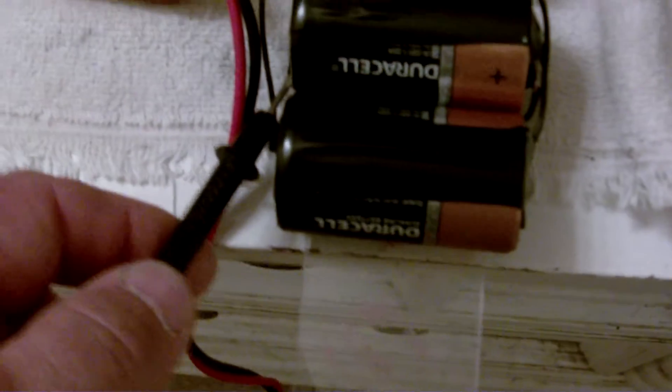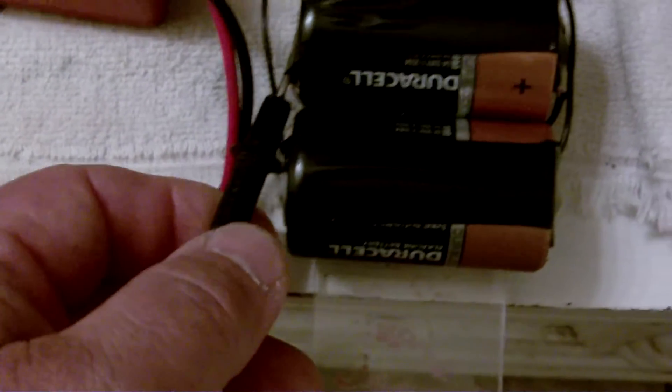I'll start with the first battery — that's the battery that's pulsing this side, the first one I hooked up. See if I can get the tape to hold it there for me.